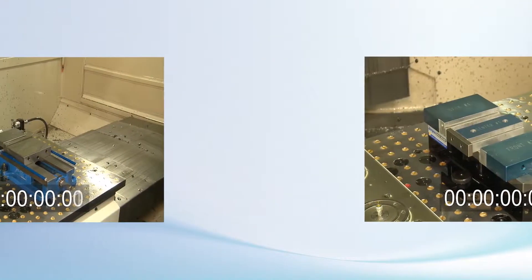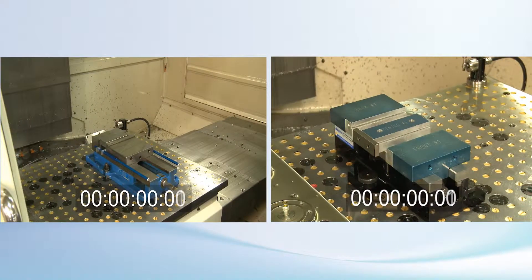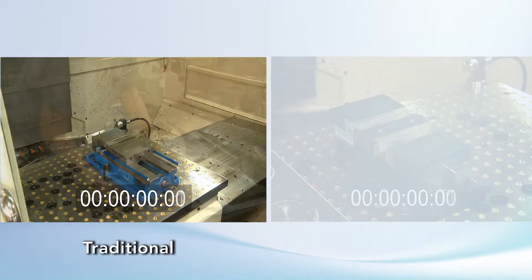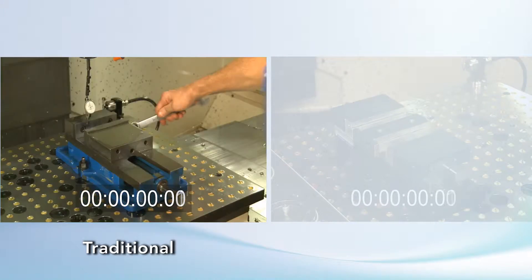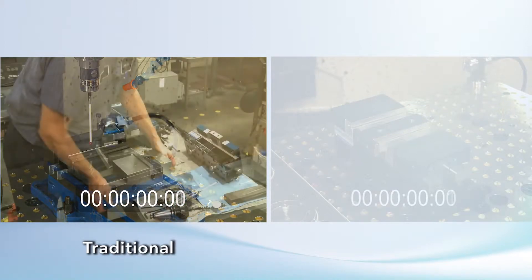Setting up with a traditional vise can be a time-intensive process — time your spindle could be cutting, not waiting to cut. On the left, the operator's going to set up a traditional vise. He'll position it, install the studs and nuts, manually indicate the position, lock it down, install parallels and parallel keepers, clamp down the workpiece, and probe the part.